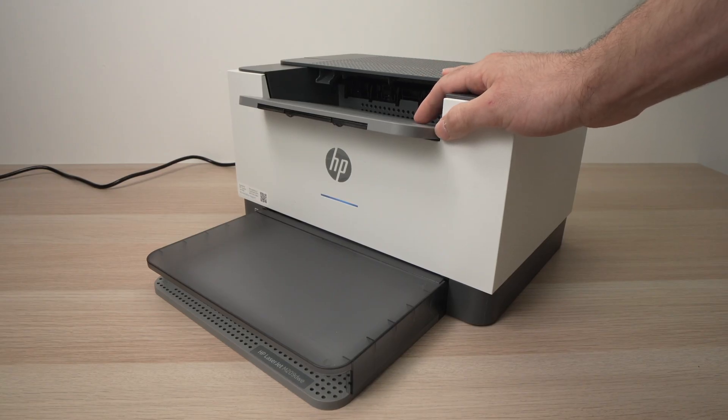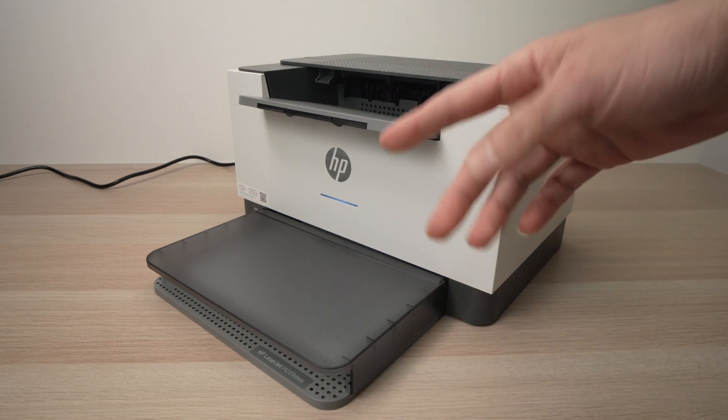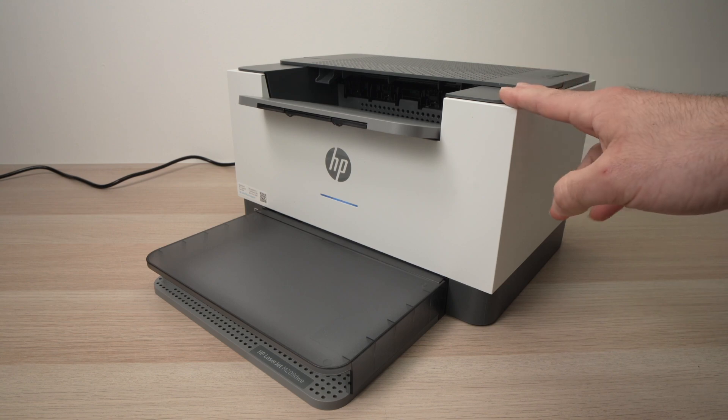In this video I'll show you how to reset your HP LaserJet M209-DEE printer in case you want to start the pairing again with a new device and start fresh. Let me show you how to do it.